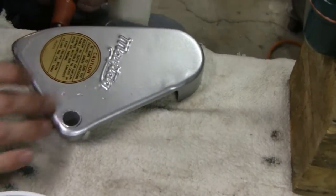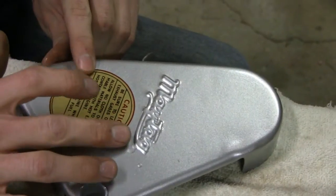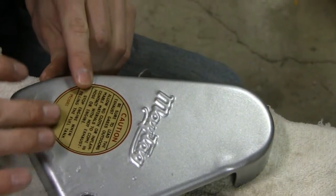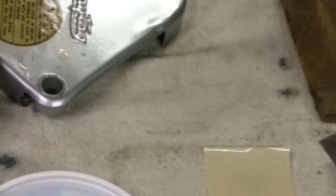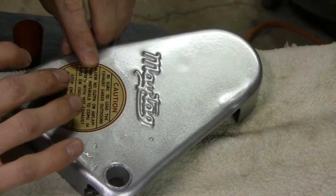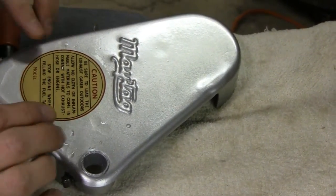I think that worked pretty good. Then he's just gonna try and get all the bubbles out of it. Sometimes you mess with these too much and it makes it worse because they only have so much glue on the back. Looks pretty good.